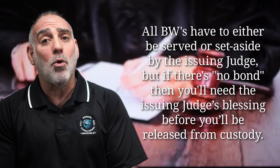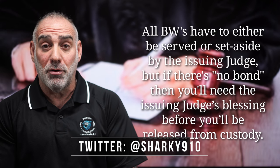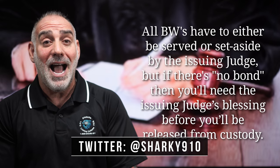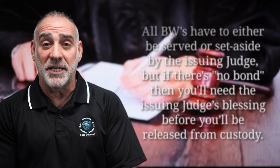But if there's no bond, the warrant can only be satisfied in one of two ways: either by being served or being set aside. And in either event, you're going to need the issuing judge's blessing before being released.